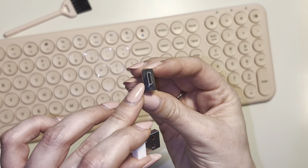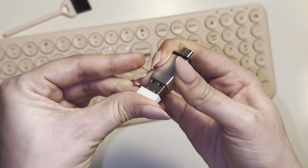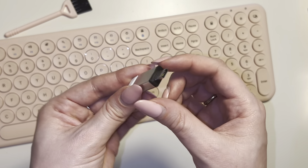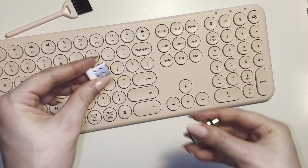This is actually how the product connects to your computer, but not every laptop has the traditional USB port. So if your computer only has USB-C, it does come with the connector. You just go ahead and put this in like so, and then this part you'd plug into your computer. If you have regular USB you don't need the USB-C adapter — just plug it in as is.